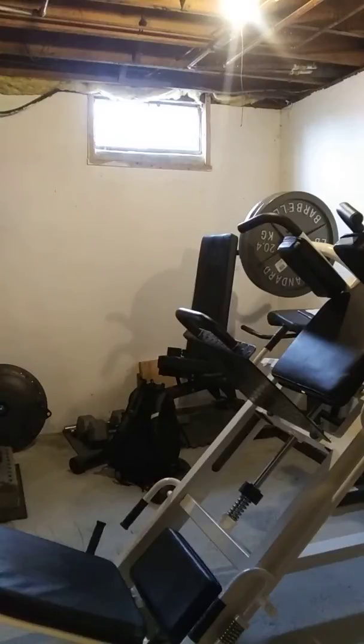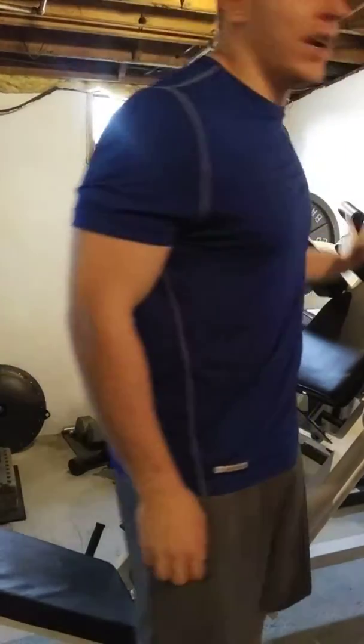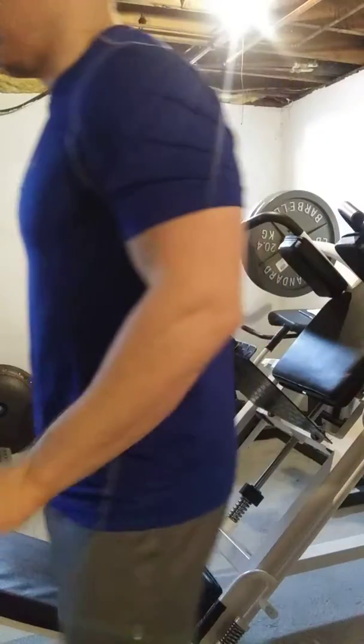This is going to be a personal record too. We got a hundred pound plate on each side, a 45, a 10, and a 5. We're going to hit that up for 20 reps.